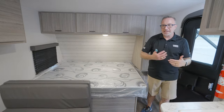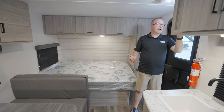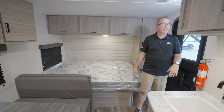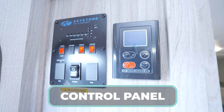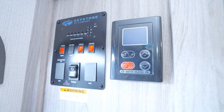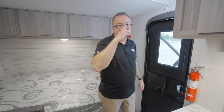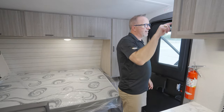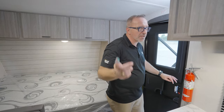Because I'm standing right here looking at a tankless water heater, as well as all my commands for my fresh tank, my battery, and to run out my awning — which is electric. I've got a cool thing to show you outside.